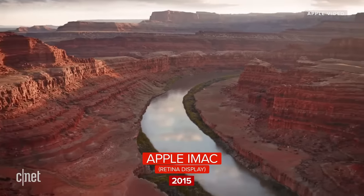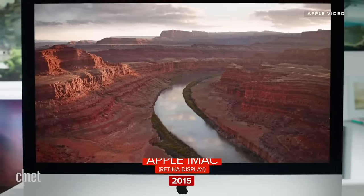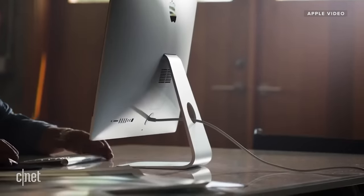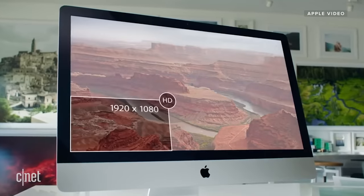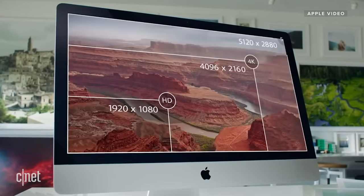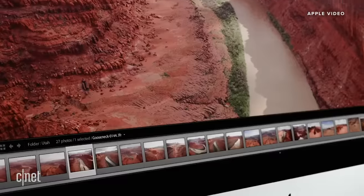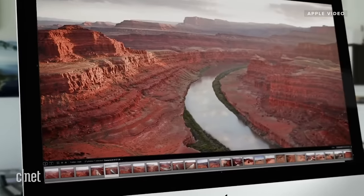We're really proud to introduce the first iMac with the Retina 5K display. With 14.7 million pixels, this goes way beyond HD. It gives the ultimate all-in-one computer the ultimate display, meaning you see incredible detail on a scale that just hasn't been done before on a desktop.